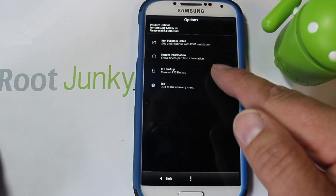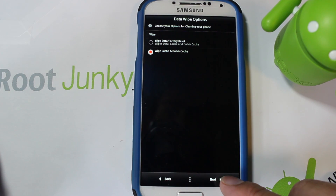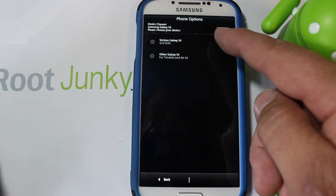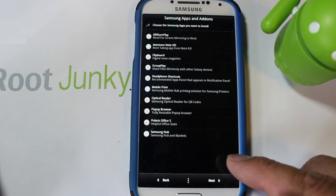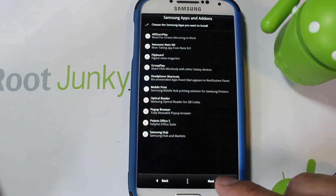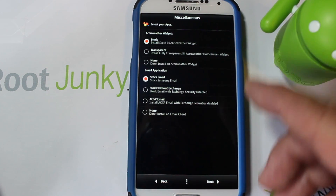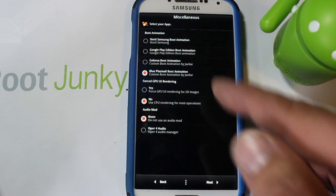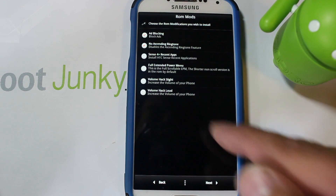Hit Next, agree to the terms and conditions, hit Next again. For install type, choose Run Full Install. It says wipe cache or effect reset — we'll do wipe cache and Dalvik. Then it asks Verizon S4 or other S4 — I'm on Verizon so I'll pick that. Choose your launcher — it's auto-checked already. Go through the app selection options and hit Next for AccuWeather and other items.